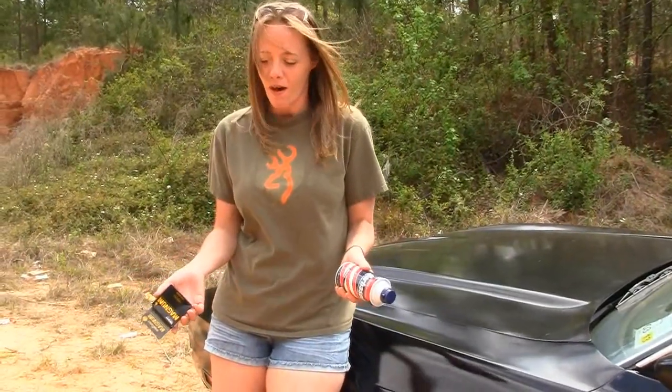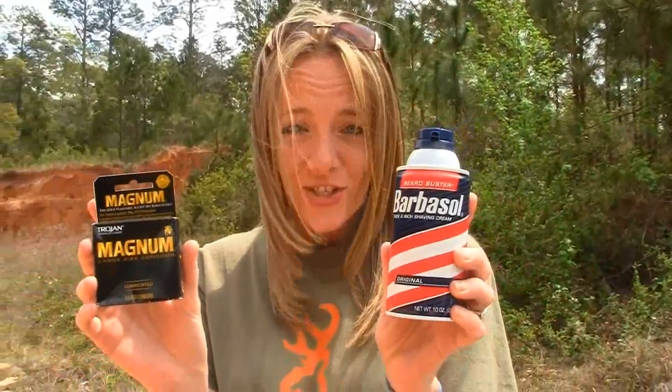My supplies for my condom bomb are condoms — never leave home without them — and shaving cream.